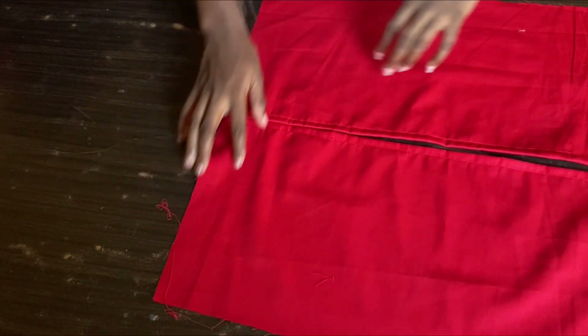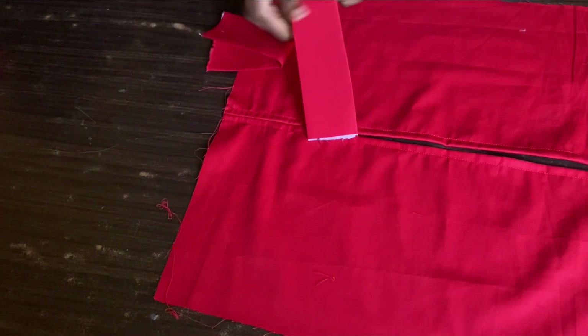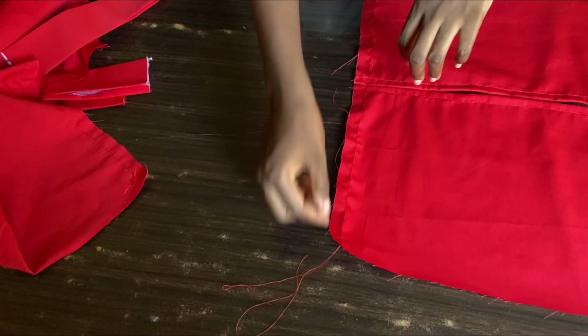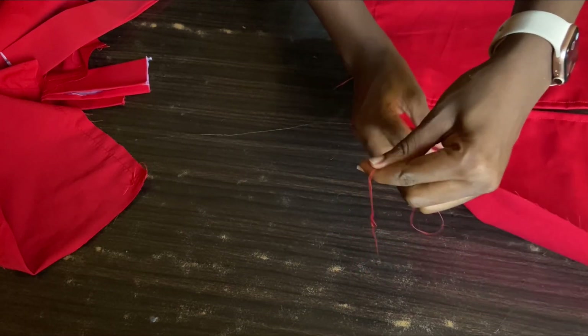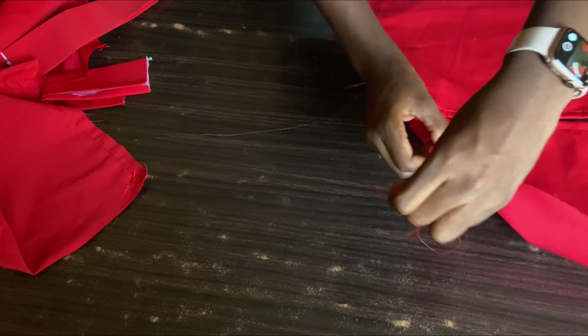The next thing I'll be doing is to run a gather stitch at the hem at the hand line so that I can attach the band to it. When I'm done running the gather stitch, I'll just go ahead and drag it gently so that it doesn't cut — I'm just dragging it gently so that the gathers will come out.